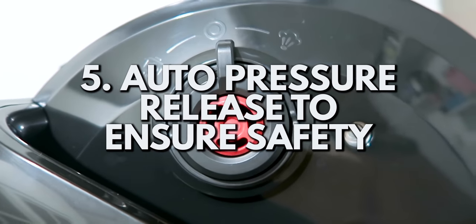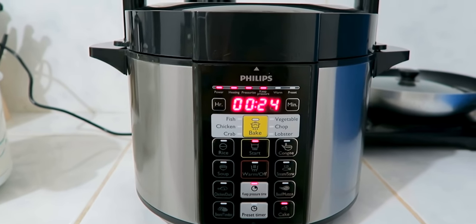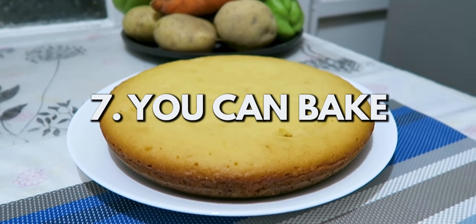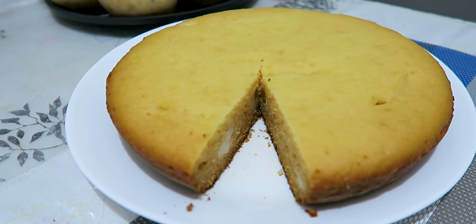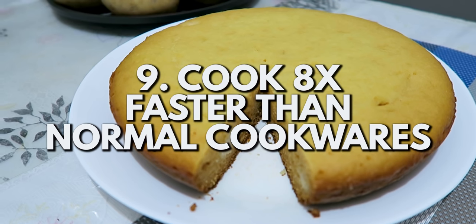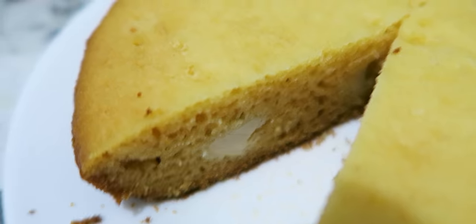It also has an auto-release pressure feature for safety. There's an easy-to-read large screen display so you can clearly see which mode you're using. Another thing I like is you can bake with it — if you're new to baking, it handles everything for you with intelligent cooking. Food doesn't burn when baking here. And you can cook all types of food — it doesn't discriminate. Best of all, you can cook 8 times faster compared to other cooking methods on the market, because it uses a pressure cooker.